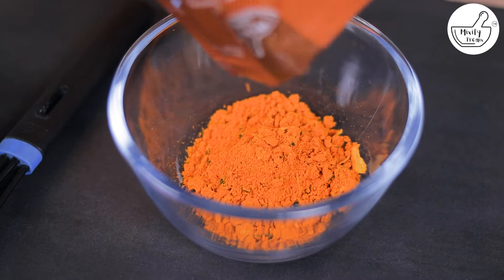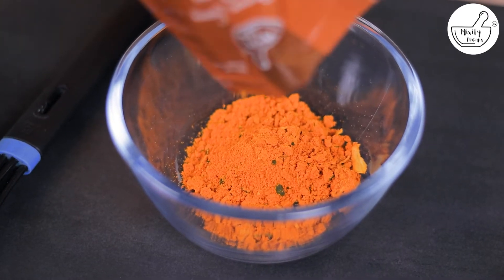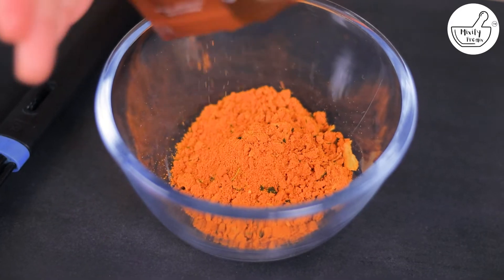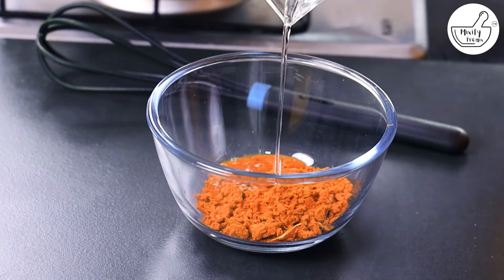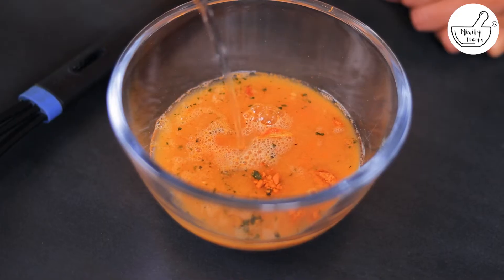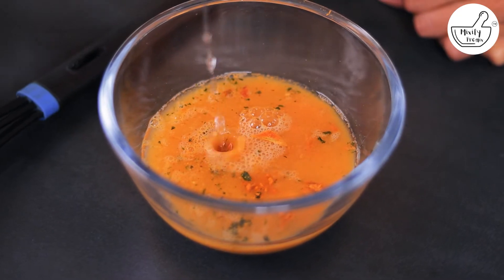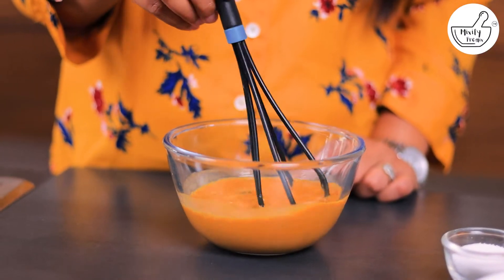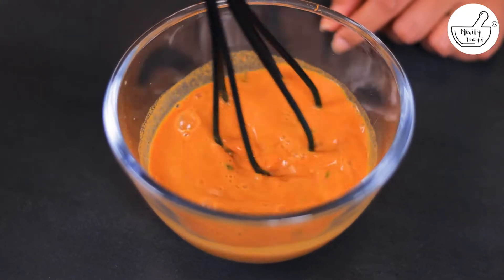You'll need to mix the ingredients very well. Let's mix 200 ml of water and mix it well. The brown gravy has been diluted well.